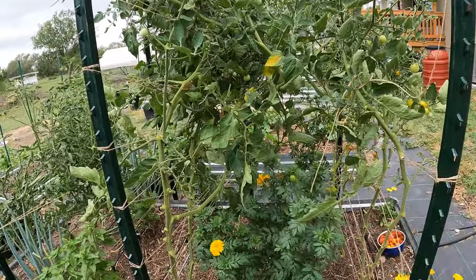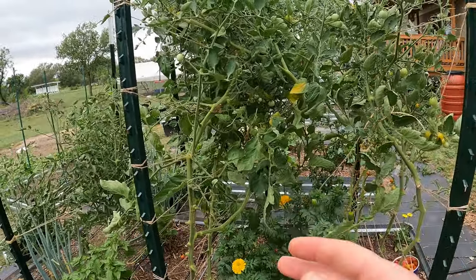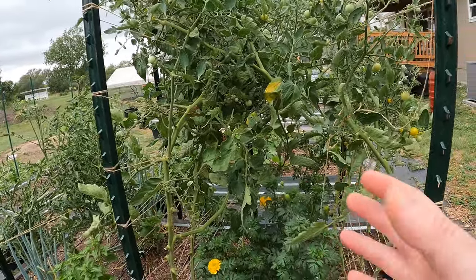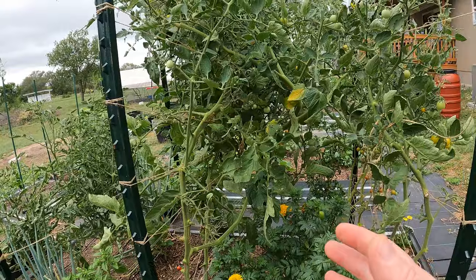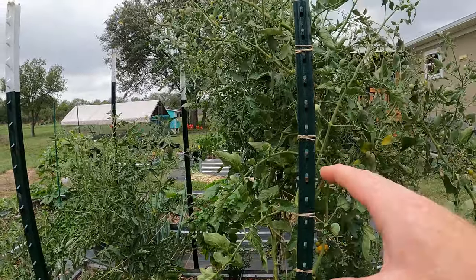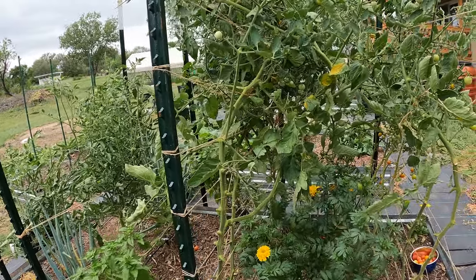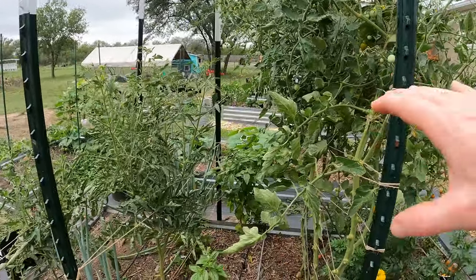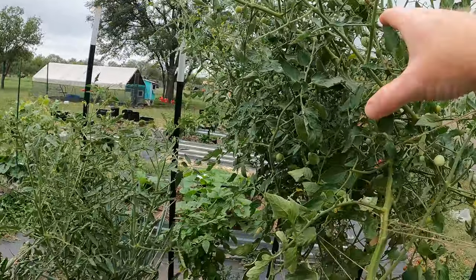In the summer here — except for today, which is nice and cool because the storm's coming through — we're generally hitting 100-degree days. We have very little time to get production out of these from spring, right after the last frost around early March, until about now, end of June, before we're hitting 100 degrees every day. That's too much for these plants and they'll start to slow production, which means I'll have to rip these out pretty soon and replace them with new plants toward the tail end of summer.